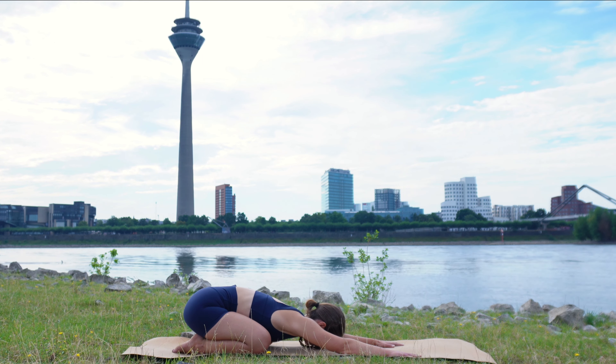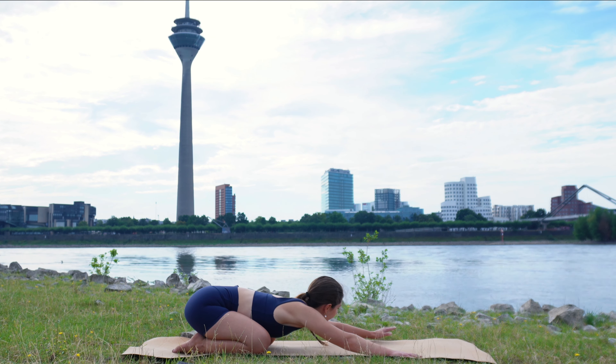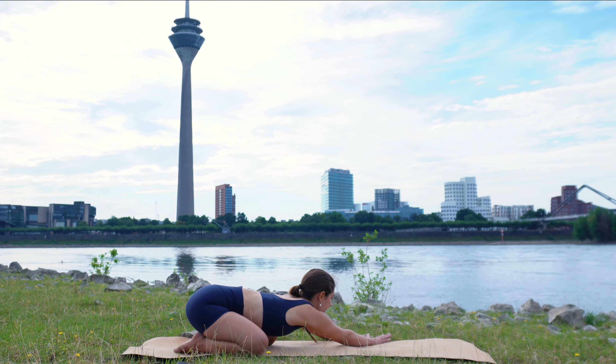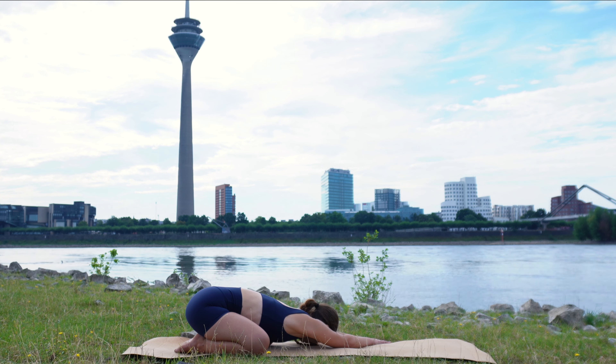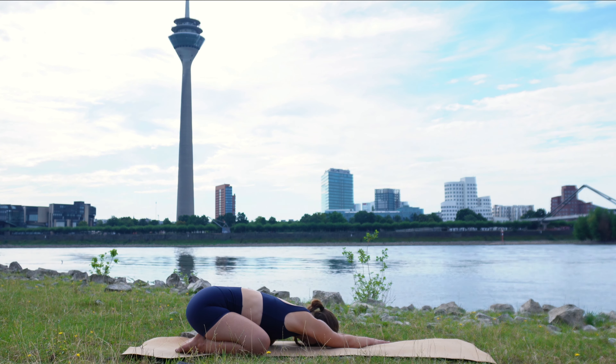Now we stay in child's pose and we bring both of our hands to the left side of the mat. Knees are wide apart so you can release your chest far, far down. Right shoulder pulls downwards to the mat and feel into the nice stretch in your right side body. Focus on your breath — it's our anchor to the present moment. We are here, moving our body, calming the mind.